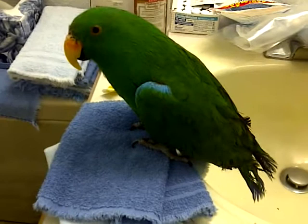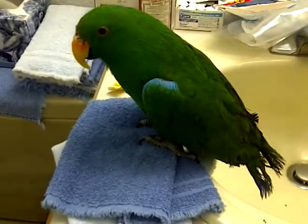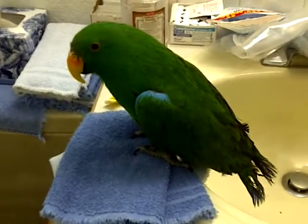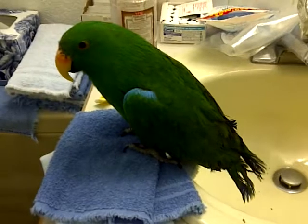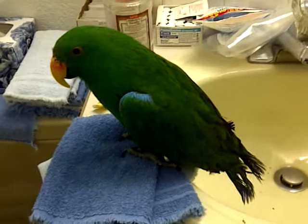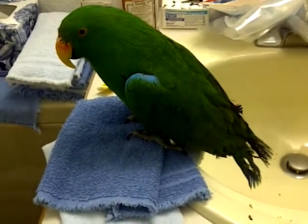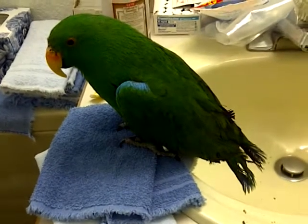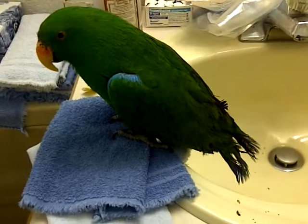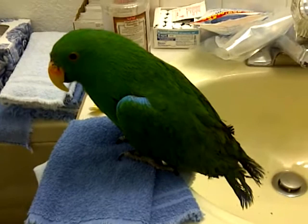He's definitely not comfortable with hands. When I tried to reach for him, he will start breathing panicky and trying to get away. He hasn't flighted — he came from the rescue with his wing feathers cut. I'm not a proponent of cutting wings; I don't like it. I think they should be able to fly.